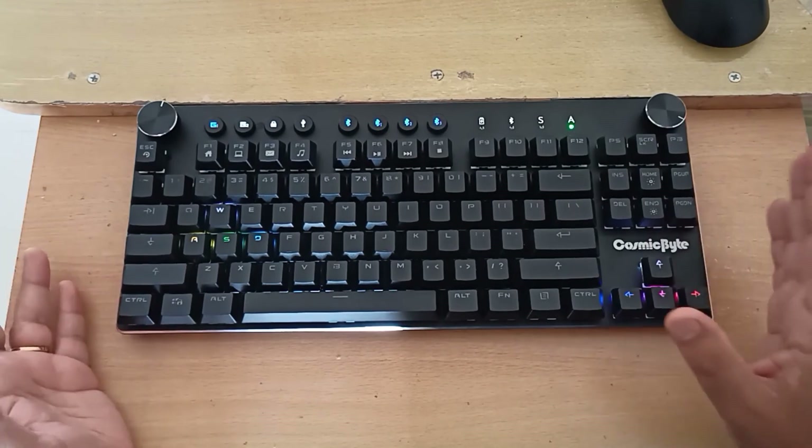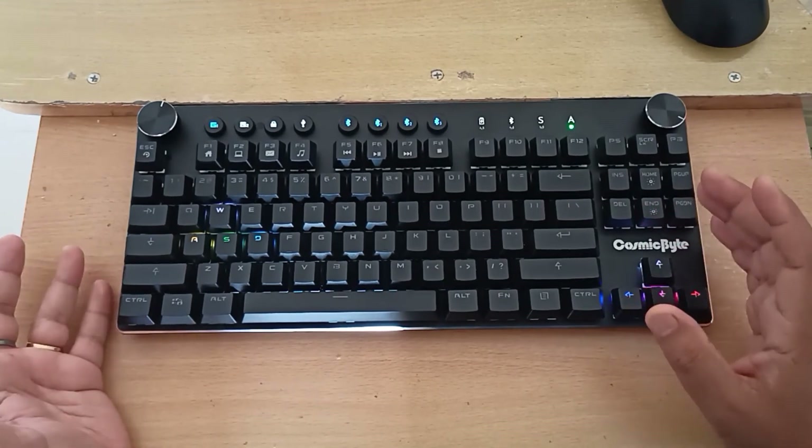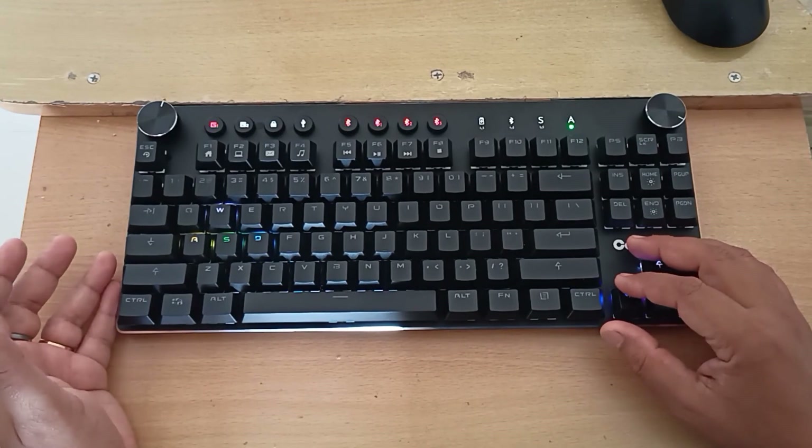That's all about this keyboard. I hope you enjoyed the unboxing and quick overview. Do let me know if you have any questions in the comment section and I will be more than happy to answer. Thank you for watching.